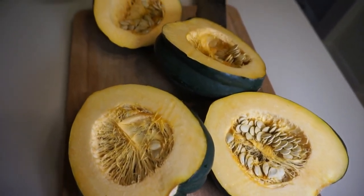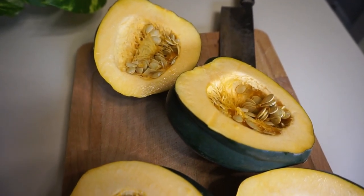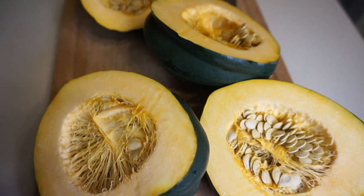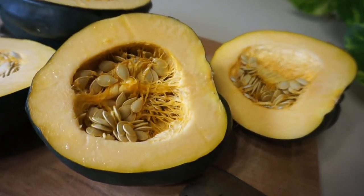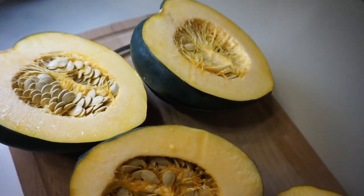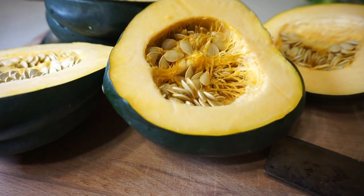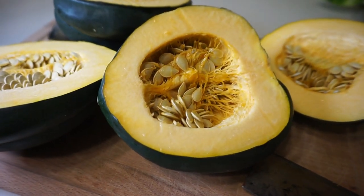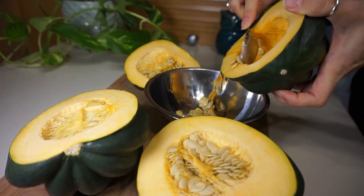Just cook it a little bit longer on a regular oven setting. As you can see, I just cut them in half. I'm going to take the seeds out — you can roast them if you want or just put them in the organic waste bin, completely up to you. I put it in a baking dish, whatever you have — a large one, small one, two small ones. If you have a lid, that would be perfect.